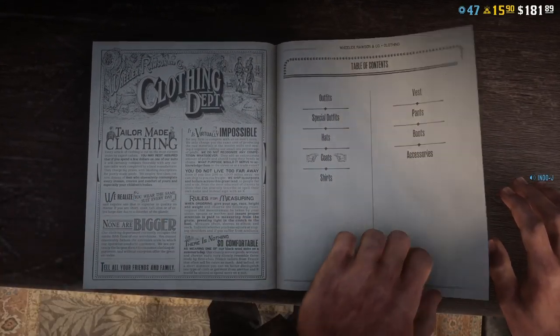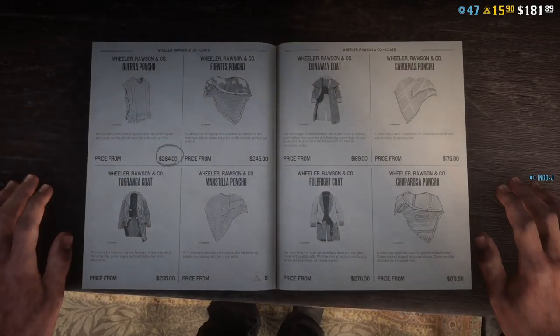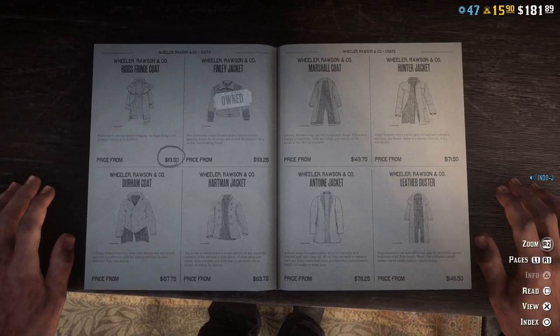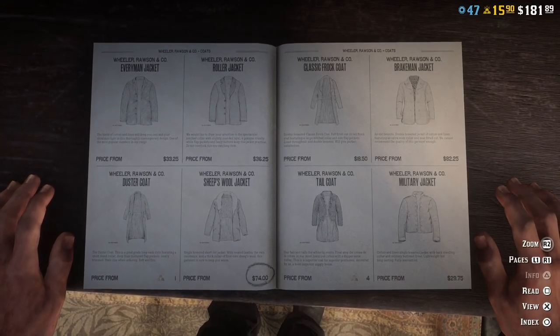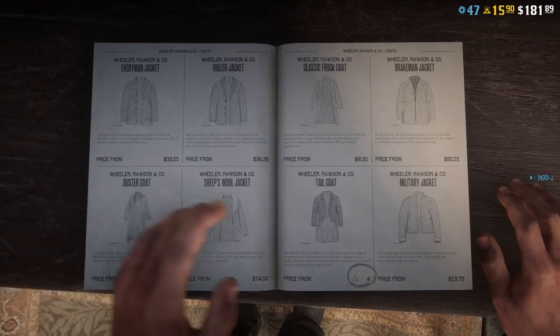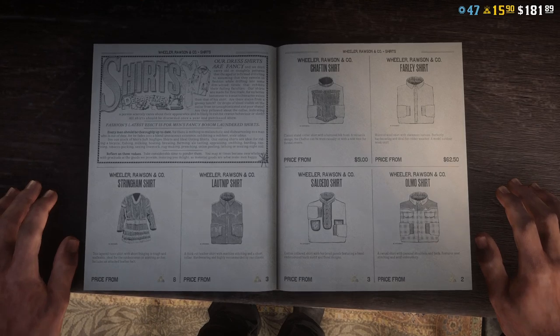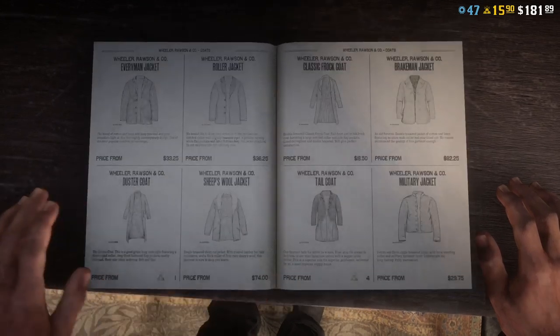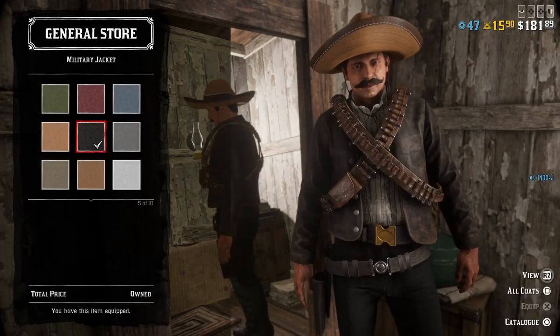For the coat I use this one — the military jacket. Let me search it real quick. Here it is, twenty-nine dollars, and then the number five.